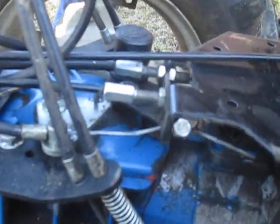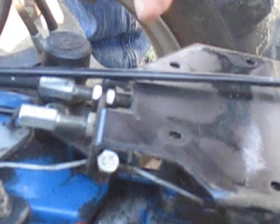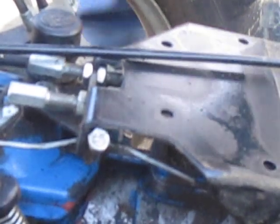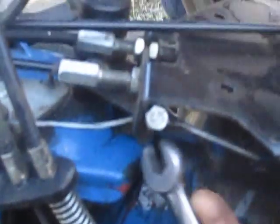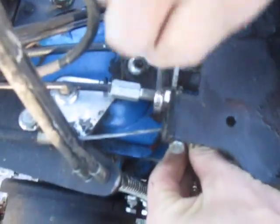We just loosen up these jam nuts here — a couple of 13-millimeter wrenches. I've removed the tray that was up here. There was a plastic toolbox; the electric start models have an actual battery box here, which is a little harder to work under, but you can take that off — it's just four nuts to remove. There are two jam nuts cinching this in place. You can see the black metal bracket that supports the whole cable assembly. You've got a jam nut on the inside and a jam nut on the outside.